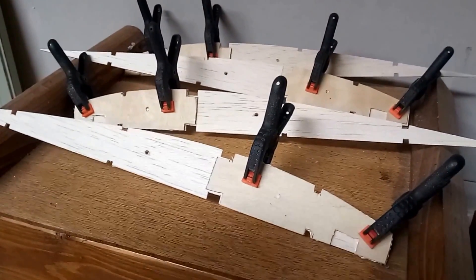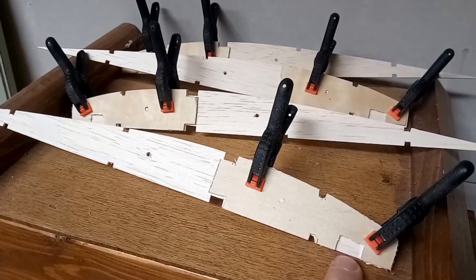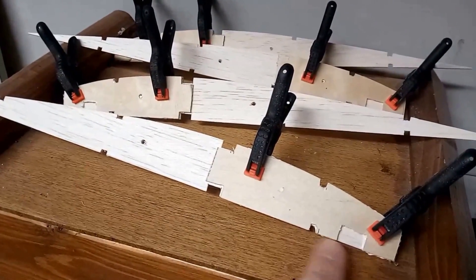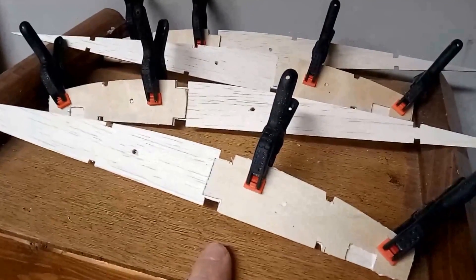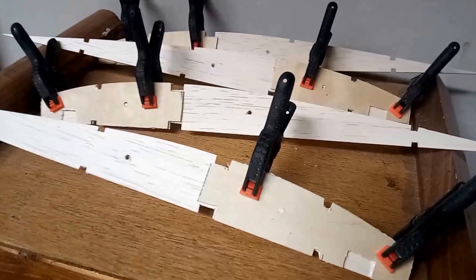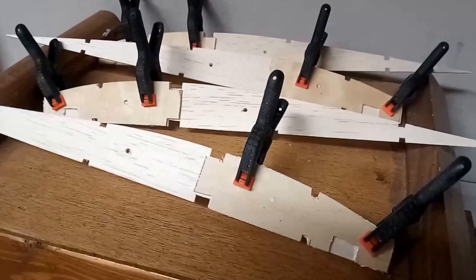And there we have it. Once these are dried, I'm just going to chop out the undercarriage mount from the balsa ribs and tidy up the shaping a little bit — give it a very light sand just to make sure it conforms to its shape. And that's that. Thank you for watching.